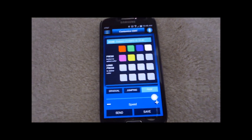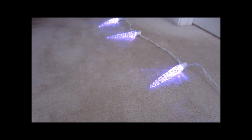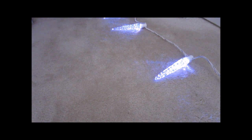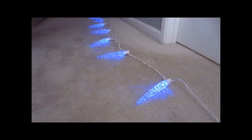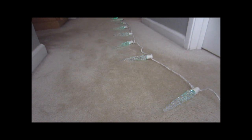Here you can do a lot of different things. We can do gradual, so here you see it transitioning to each color gradually. You can make it do jumping. And you can also make it do a fade, so it fades from one color and goes to the next.